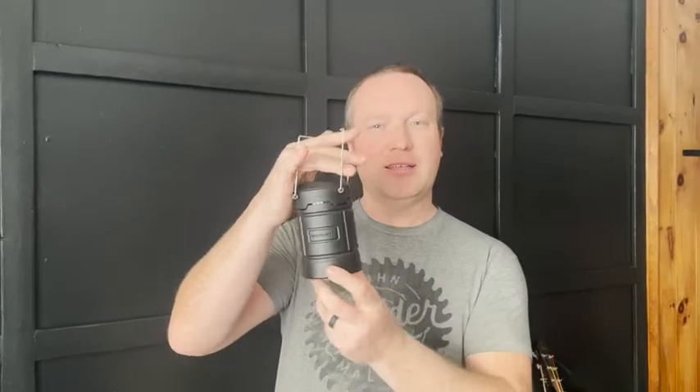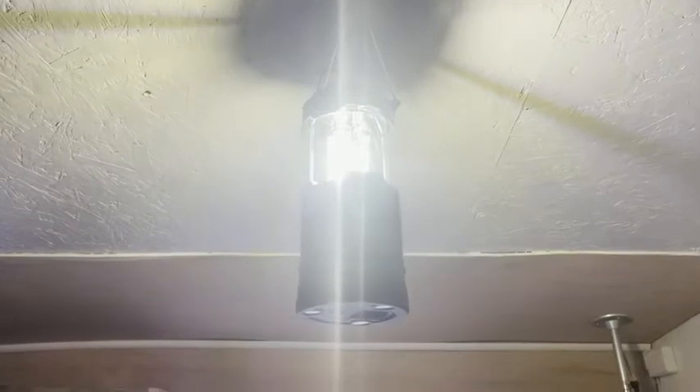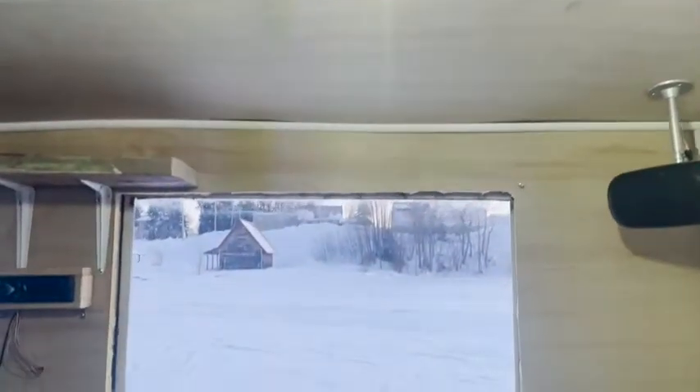Hi, this is Phil from WTI. I'm here to talk about the Gear Light lantern. This little guy does everything you need when you're going camping, going ice fishing, anywhere that's dark, even inside your truck. You pop open the sides like this.